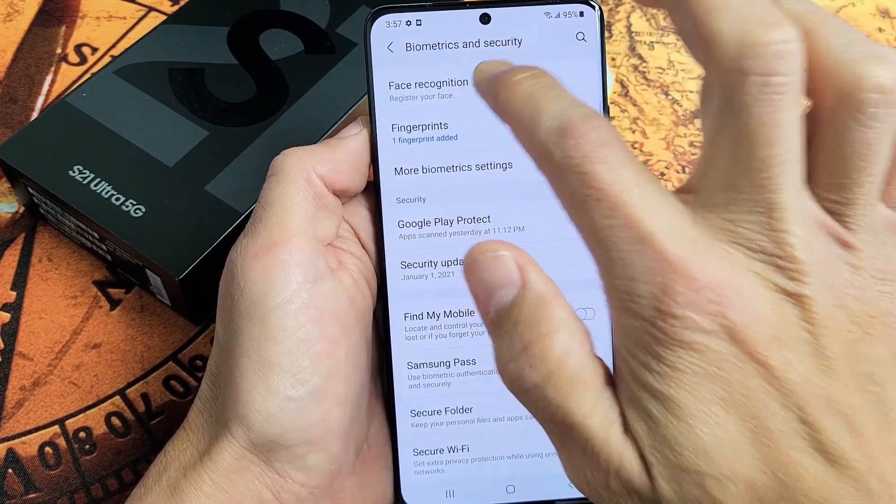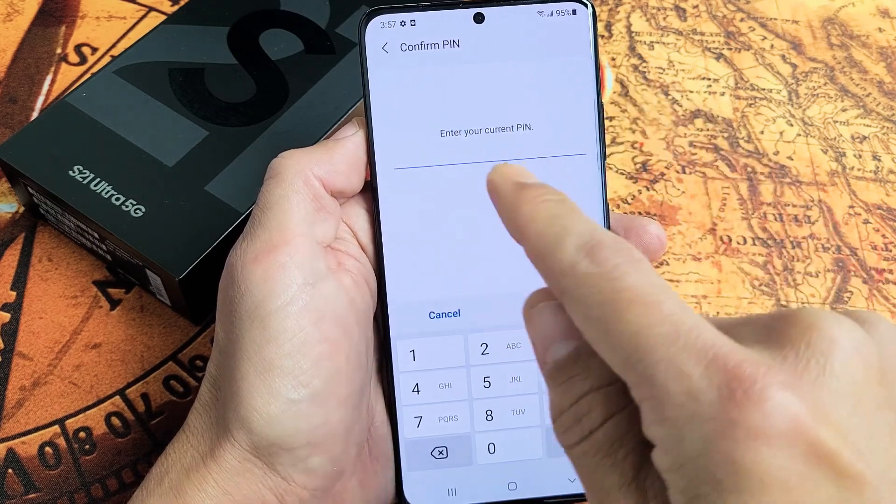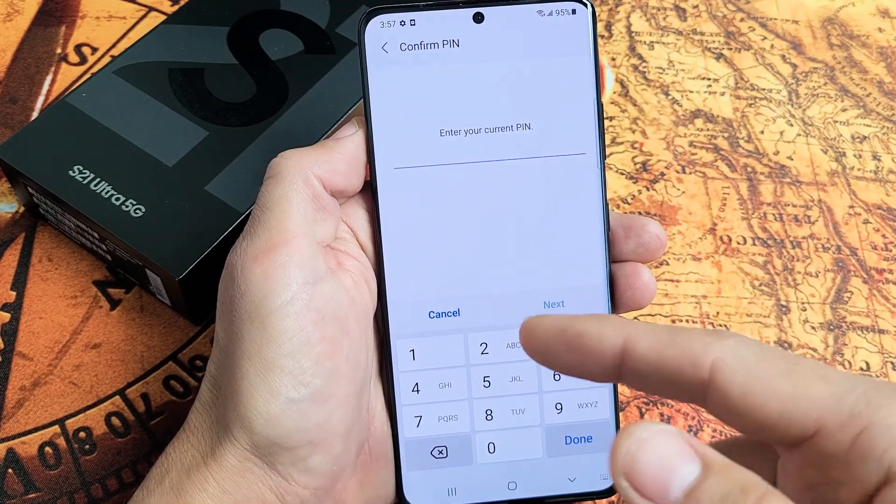Register your face — let's tap on that. Now you have to input your PIN or password. If you didn't set a PIN or password up, they're going to ask you to make one now.